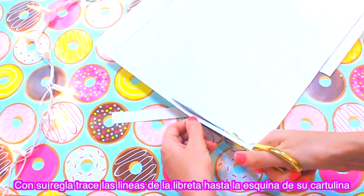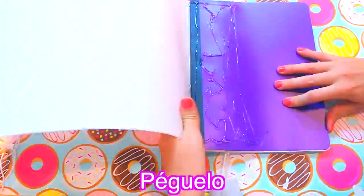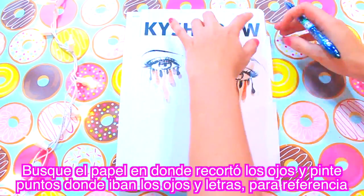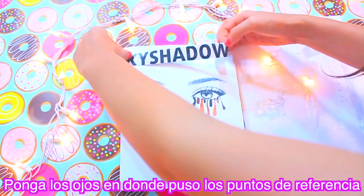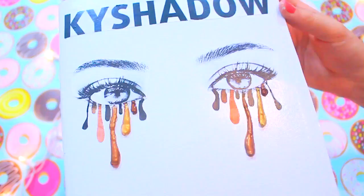Now we're going to do a Kylie Jenner notebook DIY. We start by tracing the front of the notebook onto cardstock. Then with a ruler, trace the lines of the notebook — the top and the bottom — to the end of the cardstock, and cut it out. Then we use glue, I'm using hot glue, and start gluing it little by little as I'm doing in this video. Once we're done, we cut the excess cardstock. Then we find our printed eyes and cut them out. From where we cut the eyes, we mark reference dots to know exactly where everything goes. We apply mod podge on the back and glue it using the two reference dots. Optionally, we can put glue on the eye tears and paint them so they look raised — it looks super cute and I love it.